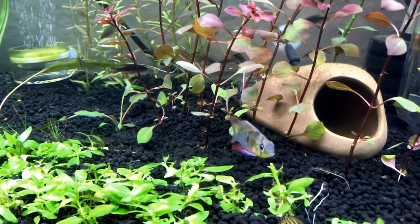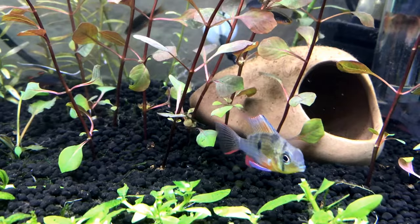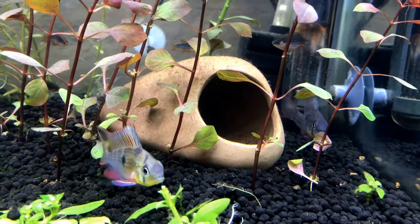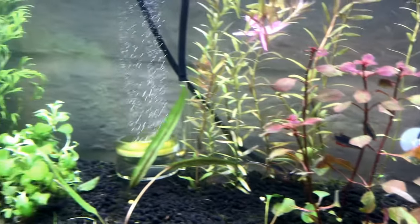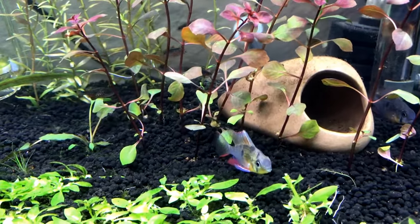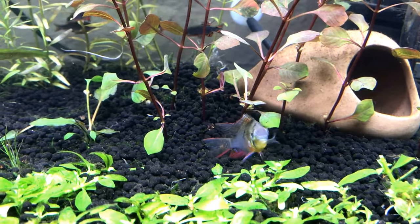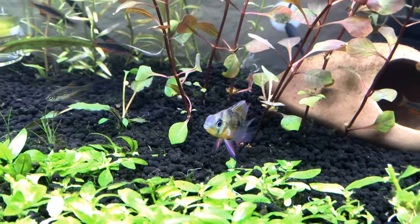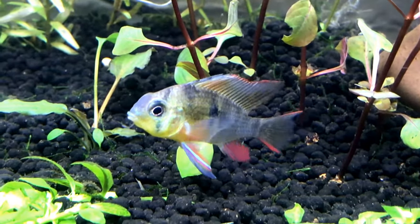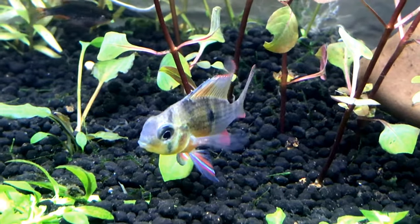And there's one of my little guys - my little Bolivian Ram. He's really nice looking, it's a good fish. And right over here is another one, and over there in that cave is a third one. So right now I've got three Bolivian Rams in here. Just look at the colors on these fish - they are so beautiful. Such cute little dwarf cichlids.